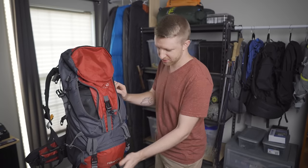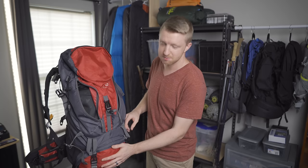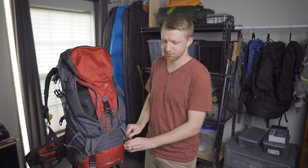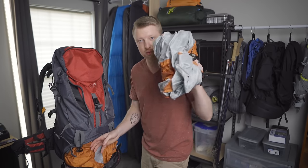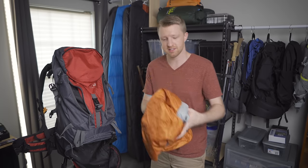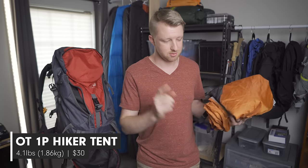This bag has a compartment at the bottom typically called a sleeping bag compartment, but I keep my tent down there instead. When I get to camp, the first thing I want to do is set up my shelter, so it should be the first thing I can pull out. I'll unzip this and pull out the rain fly and the rest of the tent. The tent I chose is the Ozark Trail one-person hiker tent, which comes in at 4.1 pounds — that's for everything: tent, rain fly, poles, and stakes — and it sells for $30.